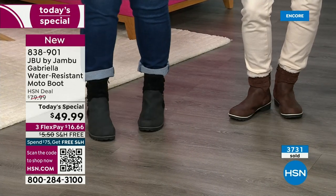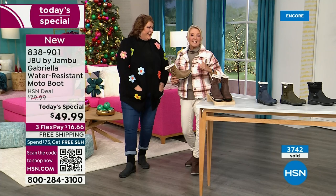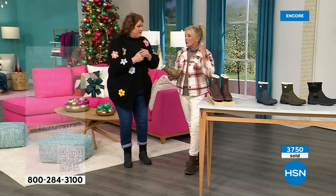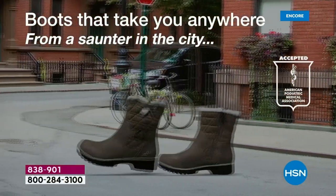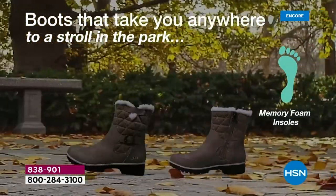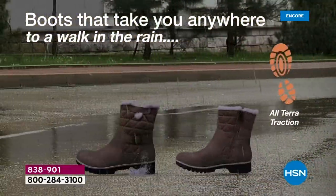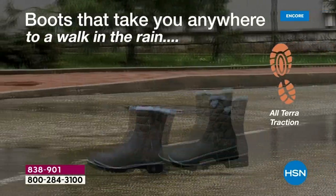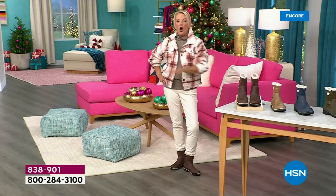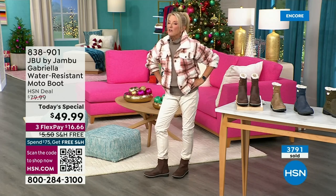I do want to talk about us girls here in Florida. If you're like me — I lived up north all my life, born and raised in Ohio. The one thing I was very sad about when I moved down here is I love fall and winter clothing. It gets 72, 74 degrees down here and I will pull out every boot I own. I wear the fuzziest, cutest boots from HSN all fall and winter, as far into spring as I can.